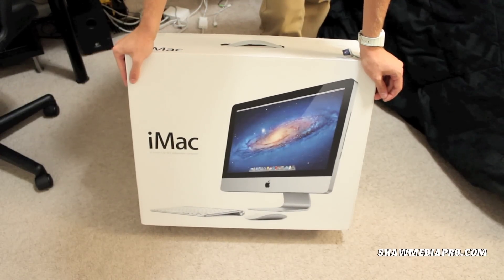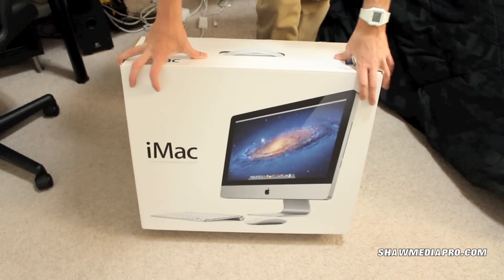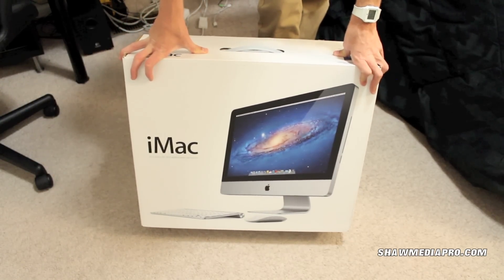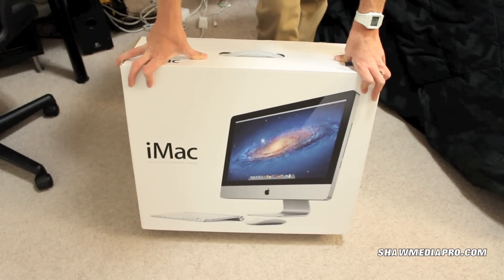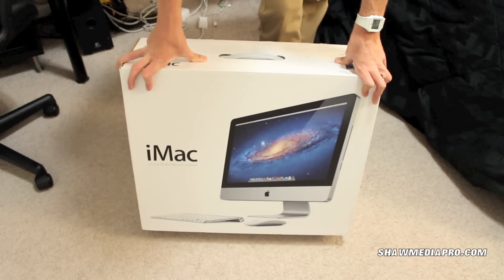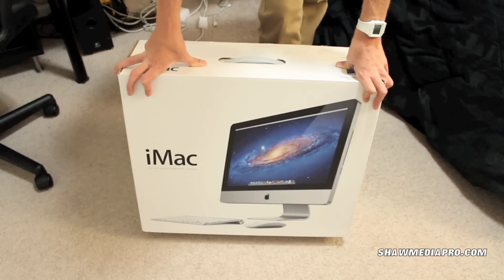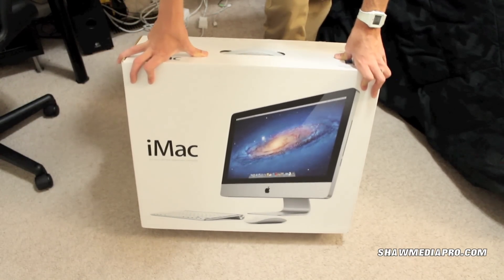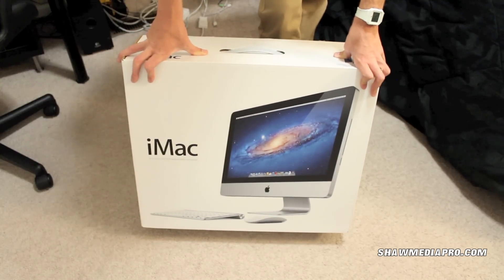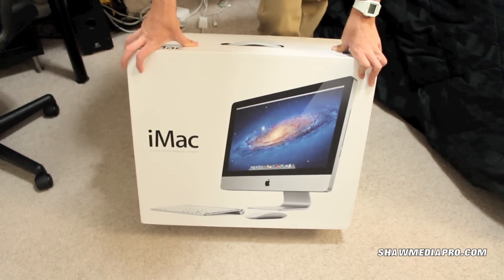So I went on Craigslist — I really wanted a laptop but I saw somebody have this iMac. It's a 21-inch iMac, 2.5 gigahertz quad core, four gigs of RAM, and a 500 gig hard drive. It comes with the wireless mouse and keyboard, and it also has Mountain Lion installed, which is pretty cool.